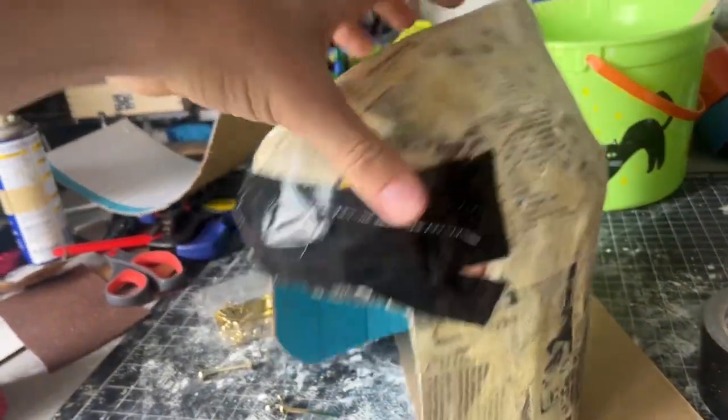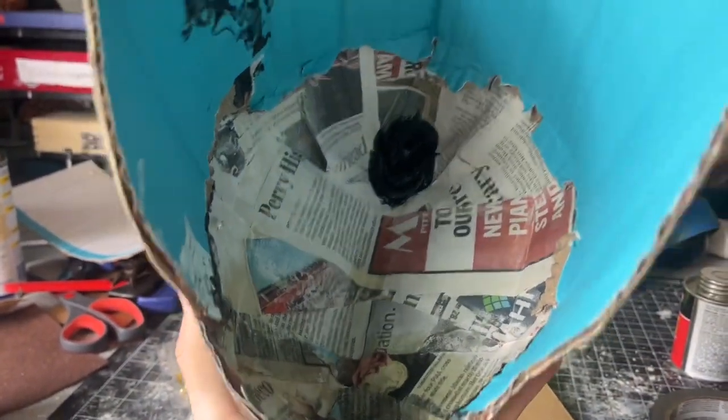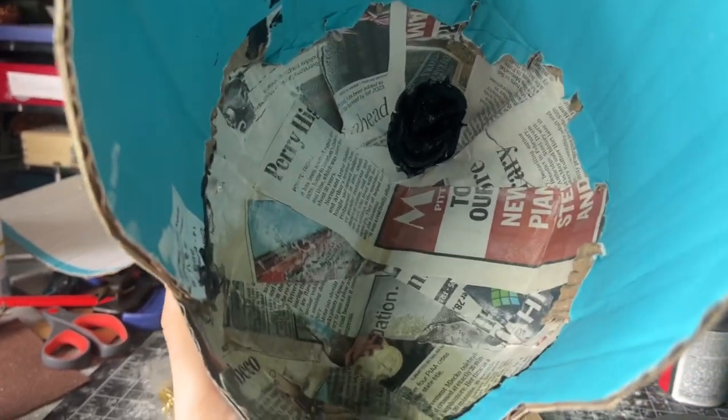After trimming off the bottom and making that open face shape, and a few adjustments with duct tape, I also removed the inside supports for more space because my head wasn't fitting in there right.